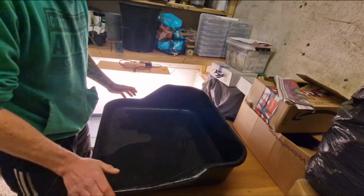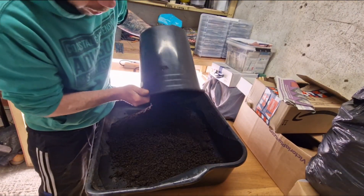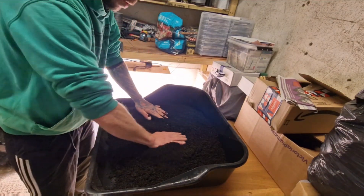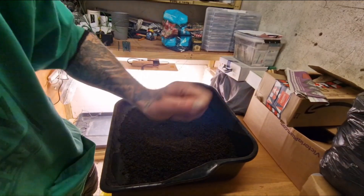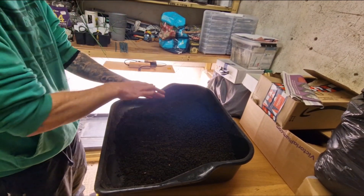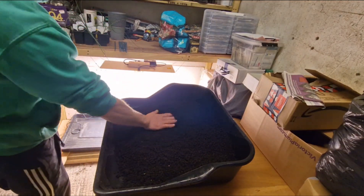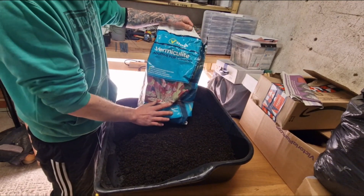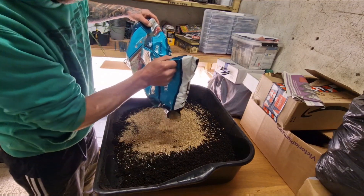I've got my mixing tray here, and this is a 10 litre bucket of spent compost from the raised beds that we painted up a couple of videos ago. If you didn't see that video I'll pop a link in the description. This has all been saved — no real need to at this stage but I've saved it anyway just to get any bits out. I'm going to be adding some vermiculite, which will help hold water and help the plant take up nutrients a bit better.